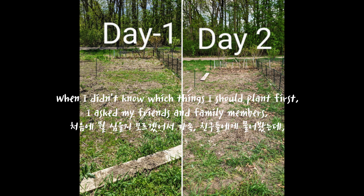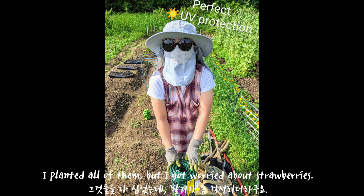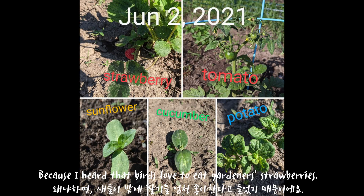When I didn't know which things I should plant first, I asked my friends and family members. They recommended some tomatoes, peas, lettuce, and strawberries. I planted all of them, but I got worried about strawberries because I heard that birds love to eat gardener's strawberries.